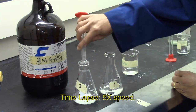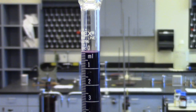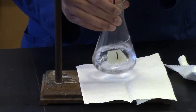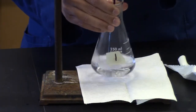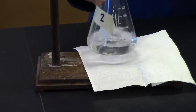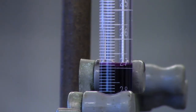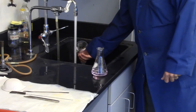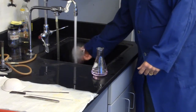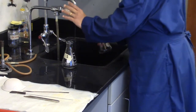Mix the solutions. Record the initial burette reading of the potassium permanganate solution. Titrate until the light purple-pink endpoint and record the final burette reading. Repeat for the second iron(II) sulfate heptahydrate sample. These samples may be poured down the drain and flushed with plenty of water. Rinse the flasks with distilled water to be reused.